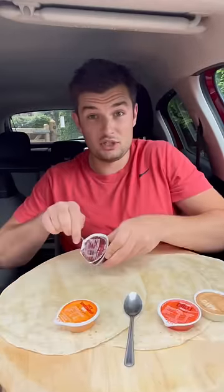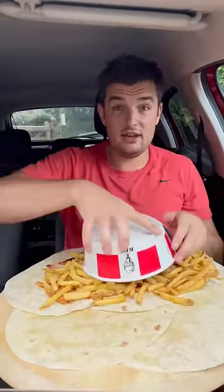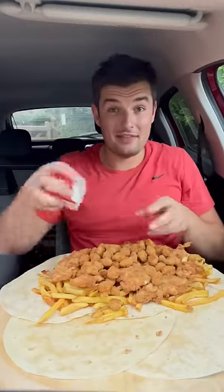This is going to be a three-wrap job. I'll start with the sauces: barbecue, garlic mayo, supercharger, and sweet chilli. I think I'm going to have to pre-empt a fourth wrap, and a fifth. Start with a layer of chips, and from the box: 12 mini fillets, popcorn chicken one, popcorn chicken two, and the little one.